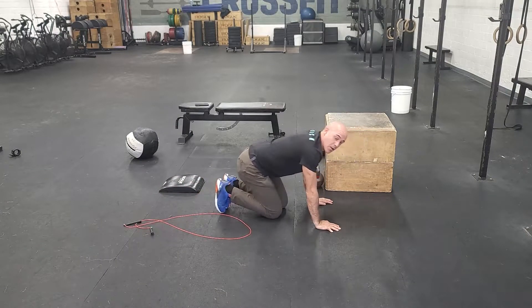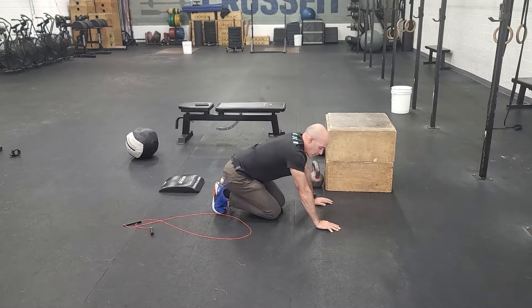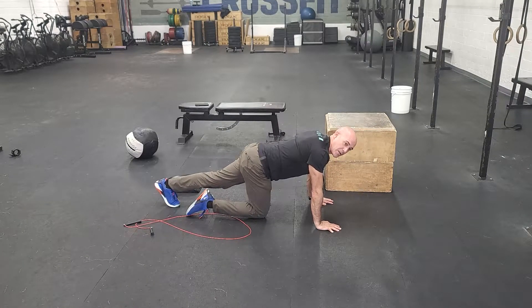You're getting a good range of motion. When you need to, you rest. As you hit failure, go on a small set — that's totally fine. You might do one at the end of a set, and just keep good standards that way.